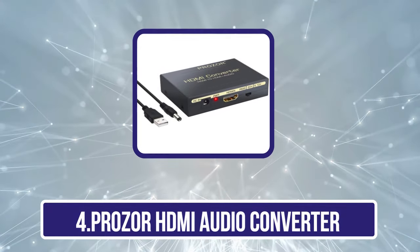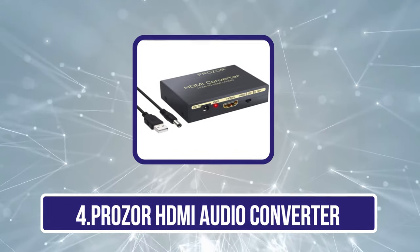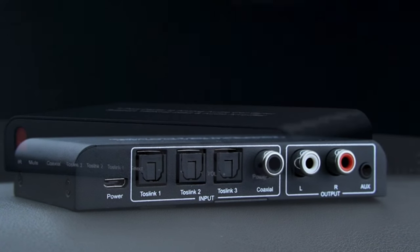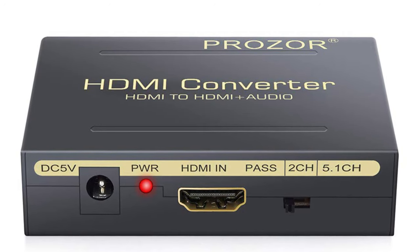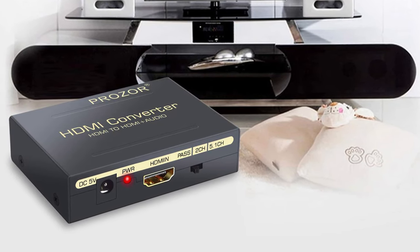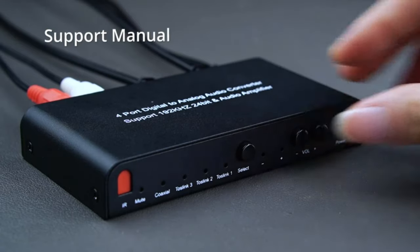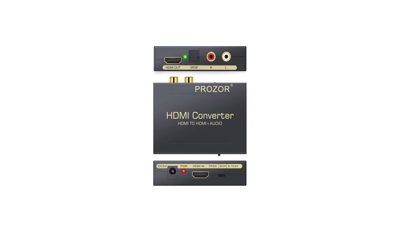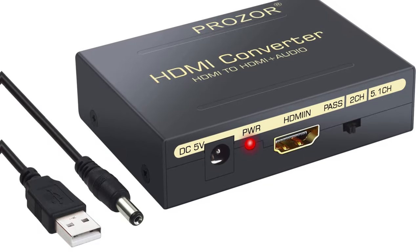Number four is the Prosser HDMI Audio Converter. This Prosser HDMI Audio Converter has a single HDMI input that supports both surround and stereo sounds, using HDMI input with S/PDIF and RCA L/R output to convert digital signal to analog. The aluminum alloy metal case with gold-plated HDMI sockets offers better anti-interference for crystal-clear sound. It supports a maximum video resolution of 4K and 1080p, 3D, video passthrough, DTS Audio, 5.1CH Dolby Digital, a maximum bandwidth of 6.75 Gbps, and 36-bit color format. It comes with three audio modes: pass mode, 5.1CH mode, and 2.1CH mode.